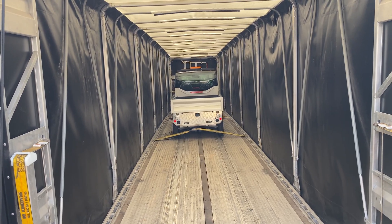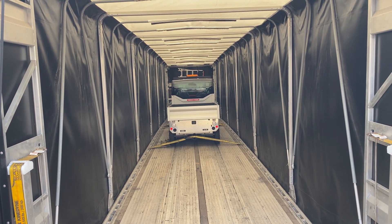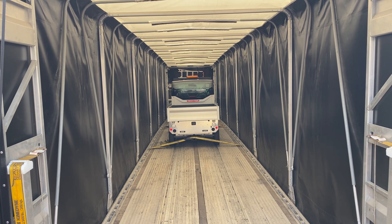After all the manufacturing, testing, and validation is complete, our favorite part of the process is seeing a new GEM going off to make a customer happy.